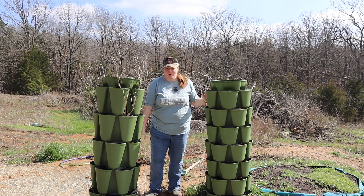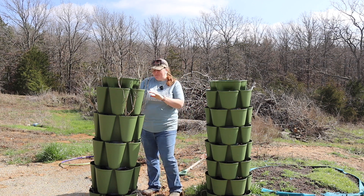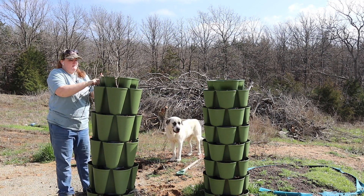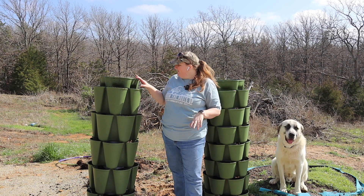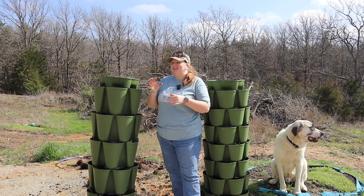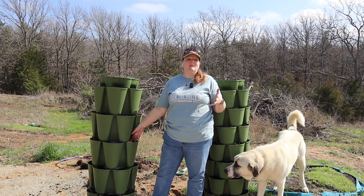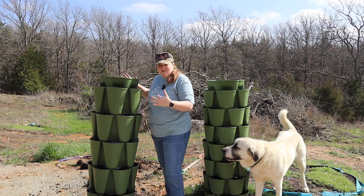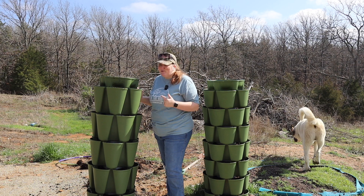First things first, we need to clear this out - my peppers are still in here and some squash. I did pull out the okra trees that were stuck in here earlier. Now I have everything out of here, and when I was pulling those peppers out you could see they had super deep roots - it really develops huge root systems and really strong plants. I adore these.